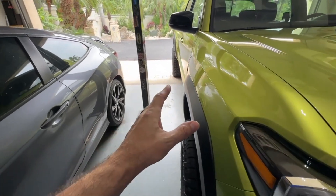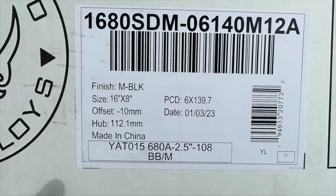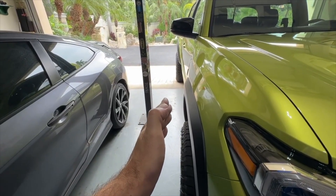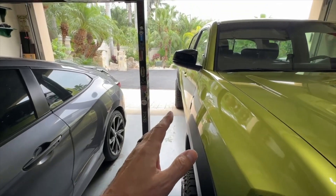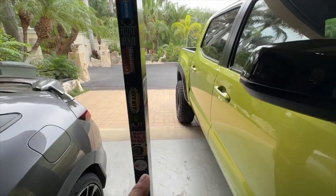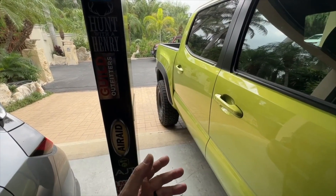These wheels are a negative 10 offset. I don't think you should go much more than negative 10, maybe negative 12 — that's about it. You can see how far they stick out in the back, and I really wouldn't want much more than that. At some point it just starts to look ridiculous.